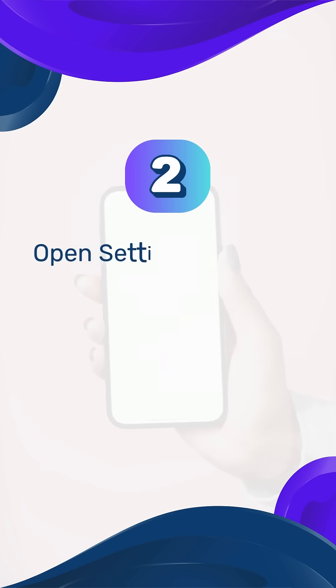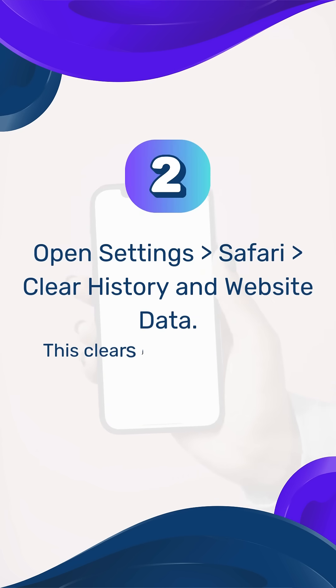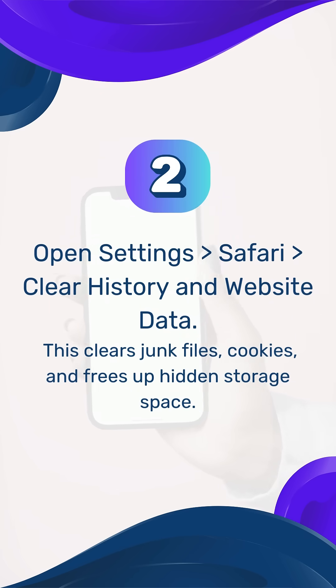Step 2: Clear Safari cache. Open Settings > Safari > Clear History and Website Data. This clears junk files, cookies, and frees up hidden storage space.